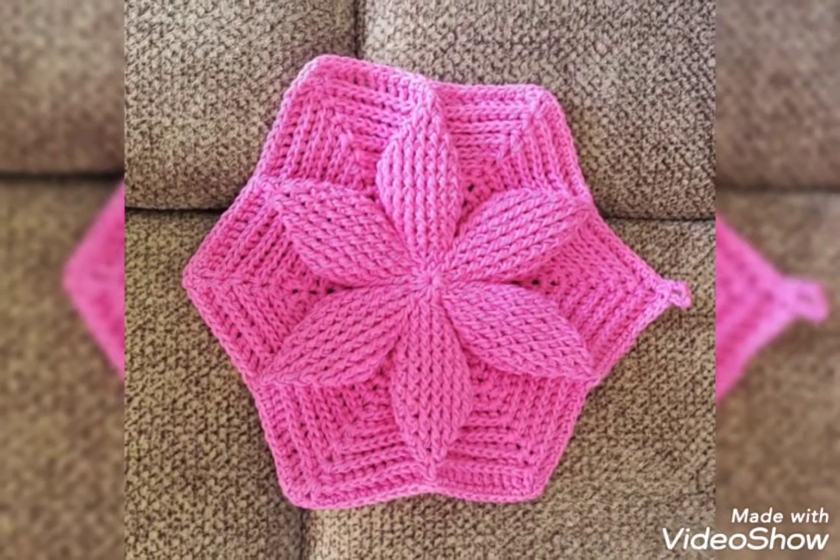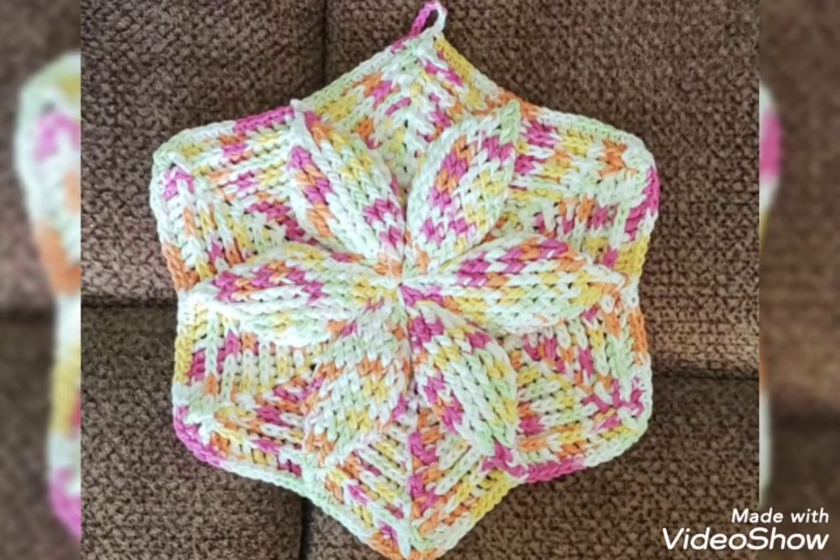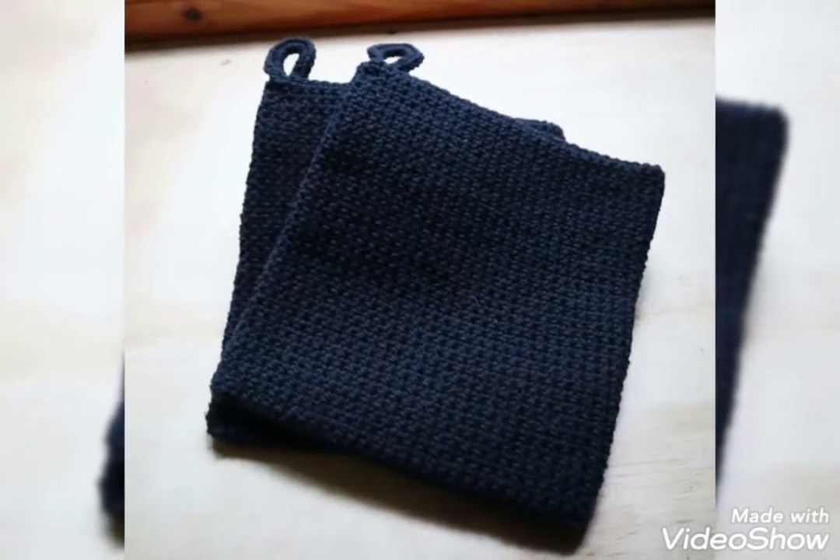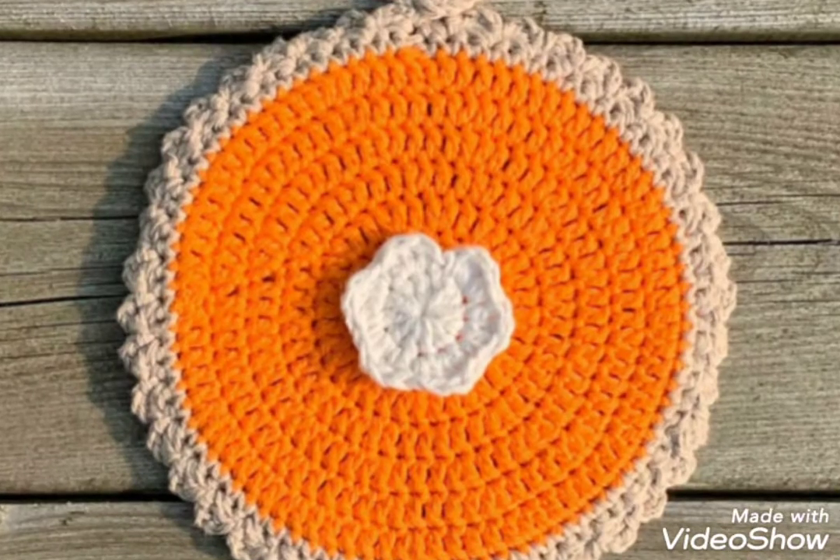Friends, today I will show you some designs of crochet pot holder. In this video, you will get awesome and beautiful designs of crochet pot holder. You can use different colors and different threads to improve the design.